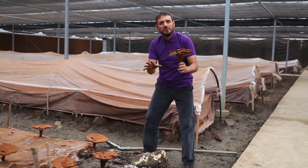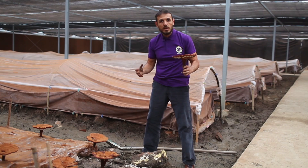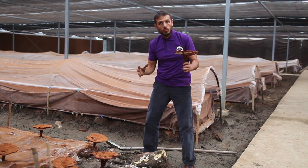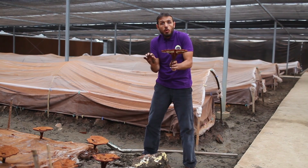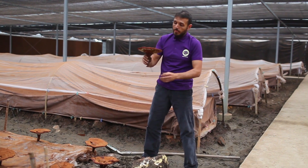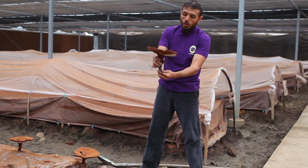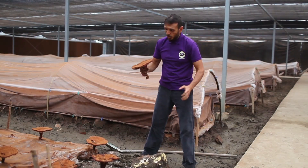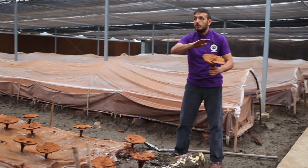It's because the mycelium has been feeding from it — it's been excreting its enzymes, breaking the wood down in order to uptake small particles and give life to this beautiful organism.